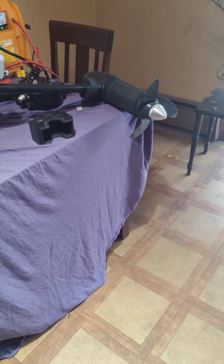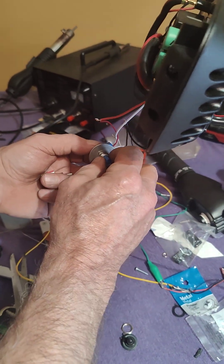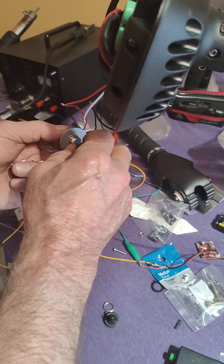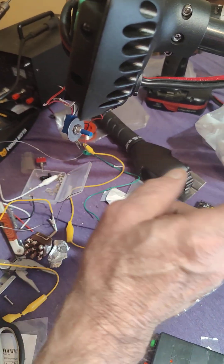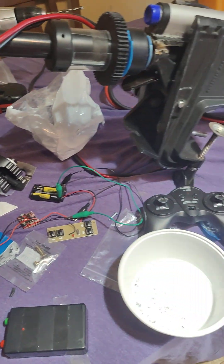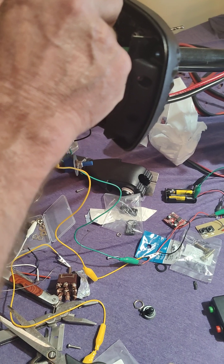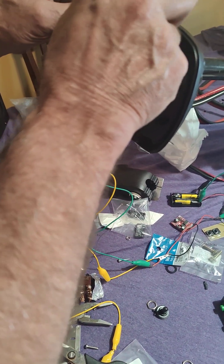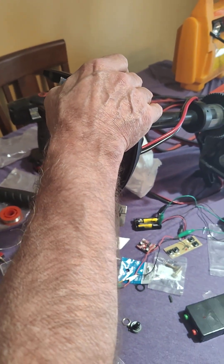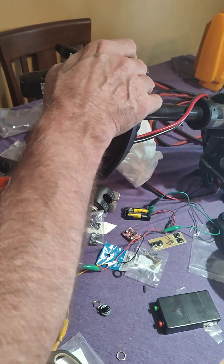I was also going to put a little contact pin to let me know when it's off, but you can actually hear the relay click off, so I know when one's off and I can start the other. Everything's going to fit in here — I already pre-fit everything and it'll all fit when I get it organized.